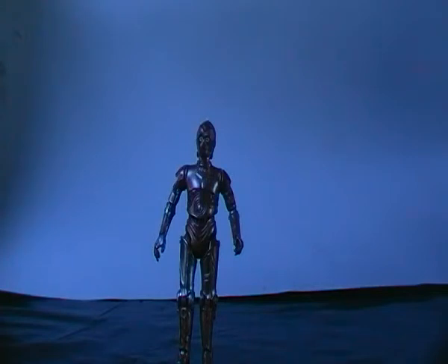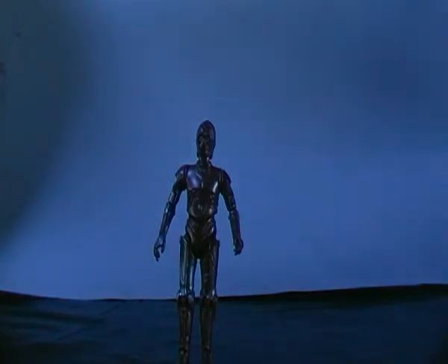They did release a figure of her in the Clone Wars line — I think it was one of the first figures released. She wasn't released on her own if I recall correctly; she came with a Jabba the Hutt set, because she's basically Jabba's translator droid. And she was basically a repaint of the C-3PO from that series, with the light-up piping for the eyes.